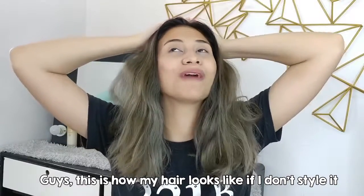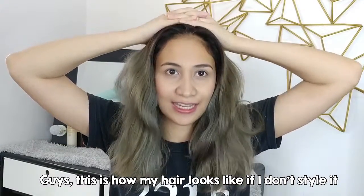Guys, my hair is like this if you don't want it to be styled. So if you're going to bleach your hair, make sure that you do treatment.